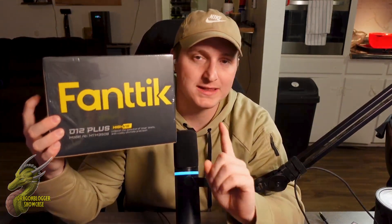Hey, what's going on guys? Welcome back to another DragonBlogger Tech and Entertainment Review. I'm Nate, and today we're going to be taking a look at this Fantic D12 Plus laser level.